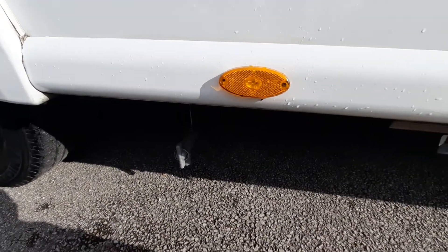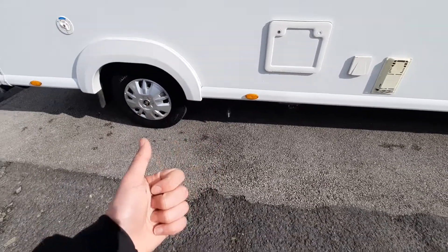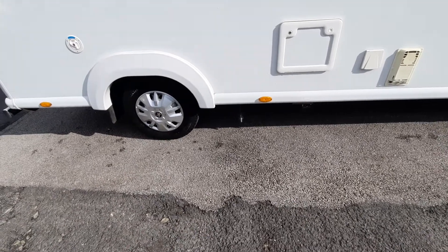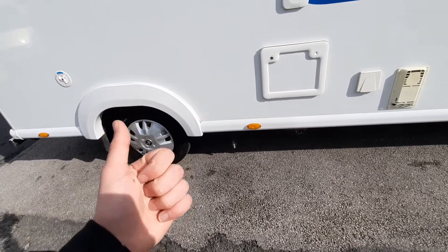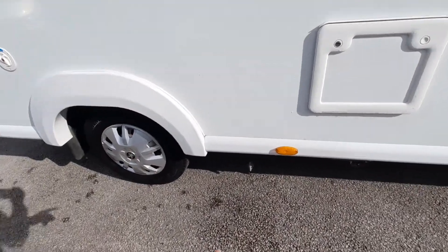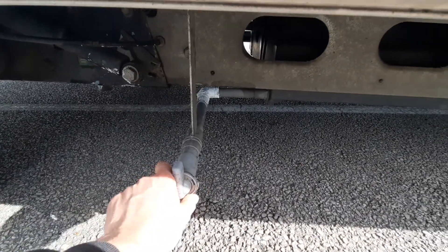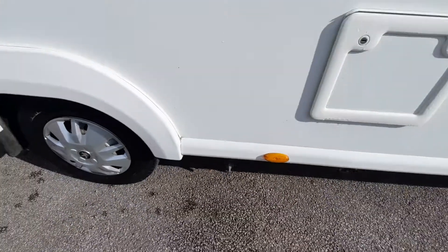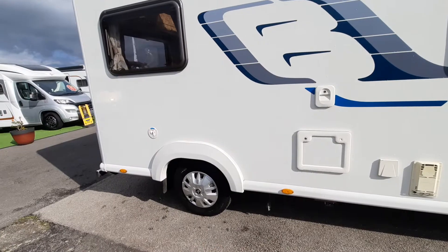Down here you've also got one of your drain-down points. In the vehicle you've got three drain-down points: one for waste water, one for fresh water, and one for the boiler. The waste water drain is external — it's underneath here on a grey tap. Turn this valve and it dumps all the water out. When on site, drive over the drain grid and turn that valve.